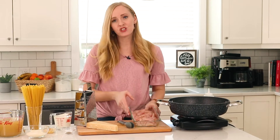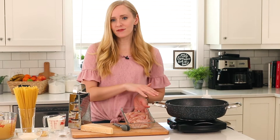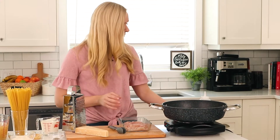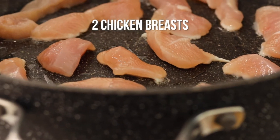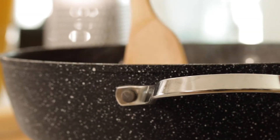We are doing it with just a few ingredients. I'm going to start by browning some chicken breast strips in a large skillet. We want to use a skillet that is big enough to put all of our pasta and broth in as well.